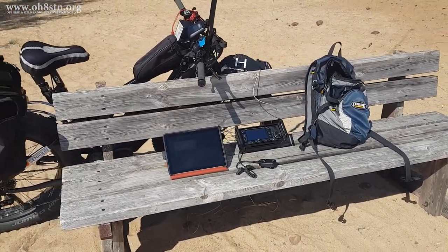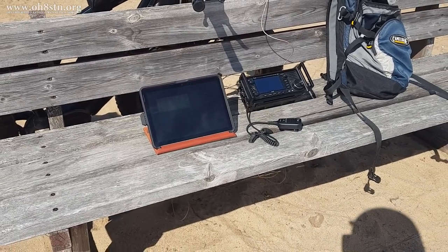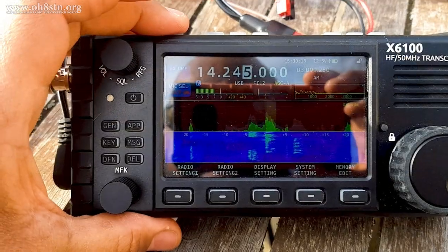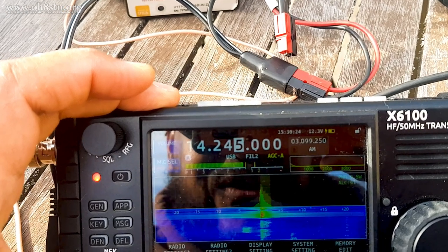I'm probably getting a little bit ahead of myself here. There were actually two field tests. One was here at the beach. The other one, and the one I'll show you first, was patio portable from home — just getting a feel for the antenna, how to put it up, and how it performs before getting out in the field. Let's take a look.